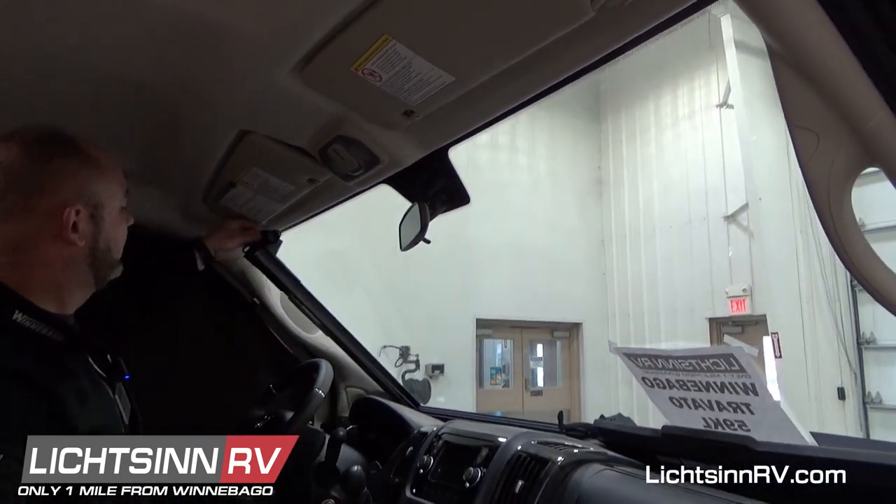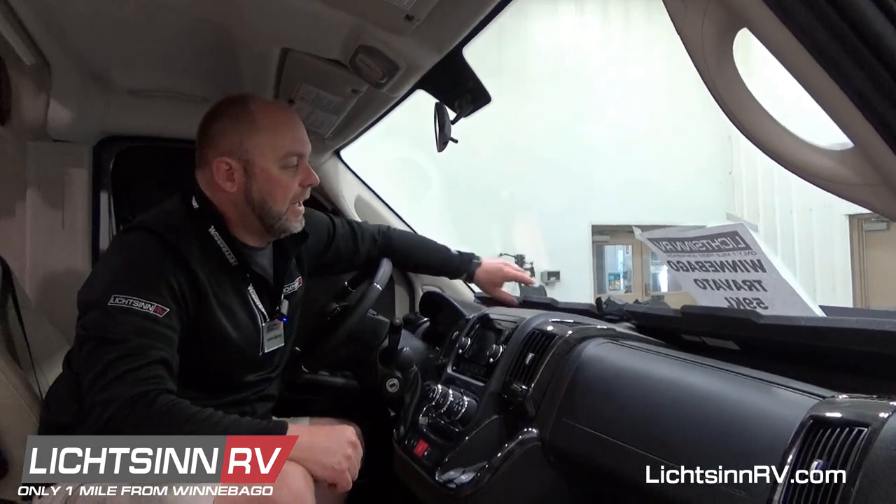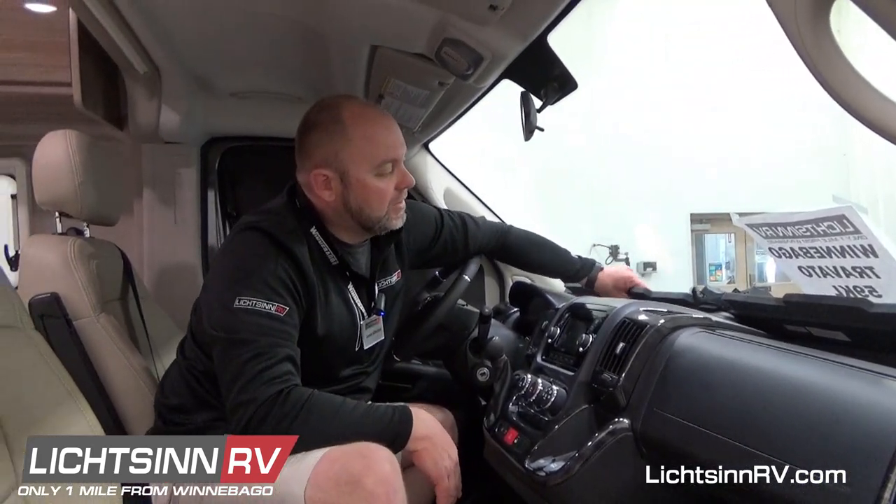This comes back down — you want to make sure that these get all the way down, because there's a little sensor in that back corner that'll beep as soon as you turn the ignition on. So just make sure that gets set down good, and then you're good. That is how you put in the cab liners on a Winnebago Travato.